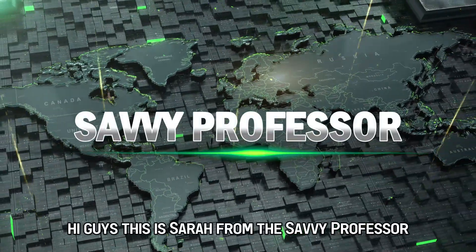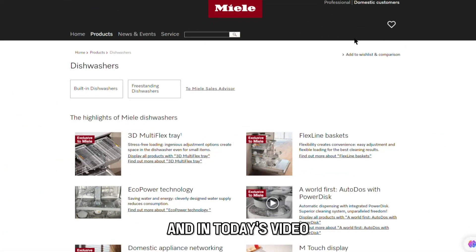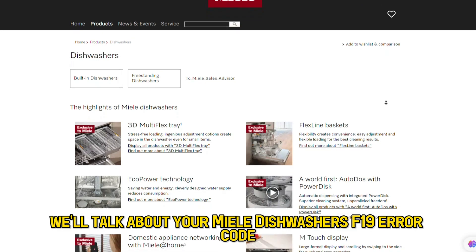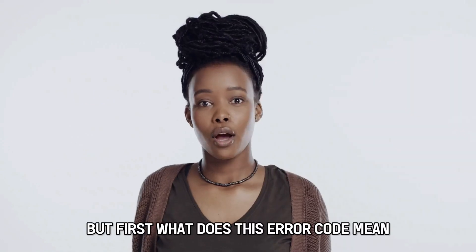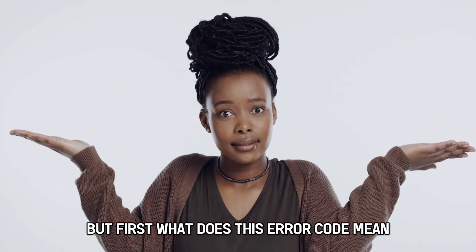Hi guys, this is Sarah from The Savvy Professor, and in today's video we'll talk about your Miele dishwasher's F-19 error code. But first, what does this error code mean?